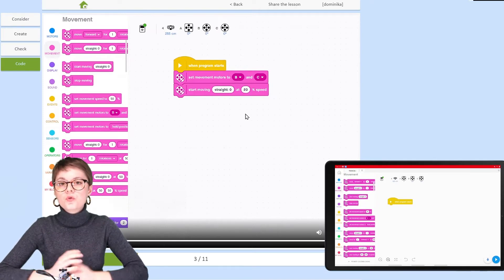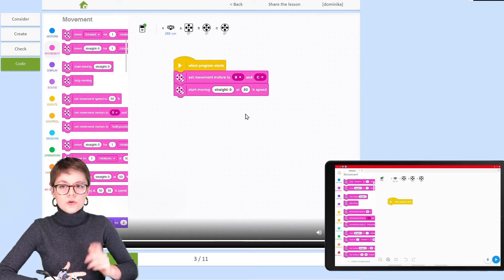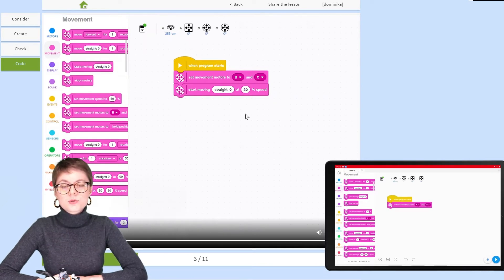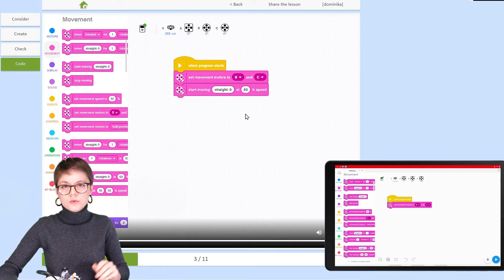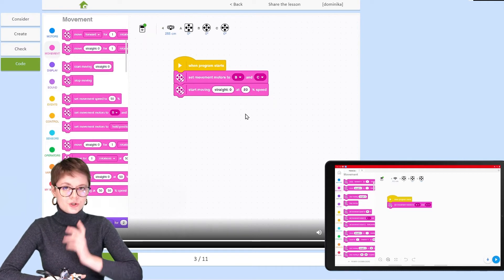When you want to control two motors at once, you need to go to the Movement category — this is where you can find all the blocks that control two motors at once. Let's find the Set Movement Motors block. In my construction those are the B and C ports, so I don't need to change anything. However, if your two large motors were connected to, say, C and D ports, you would need to change it.